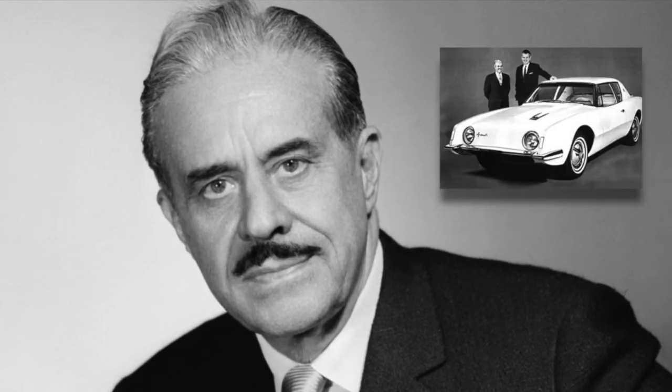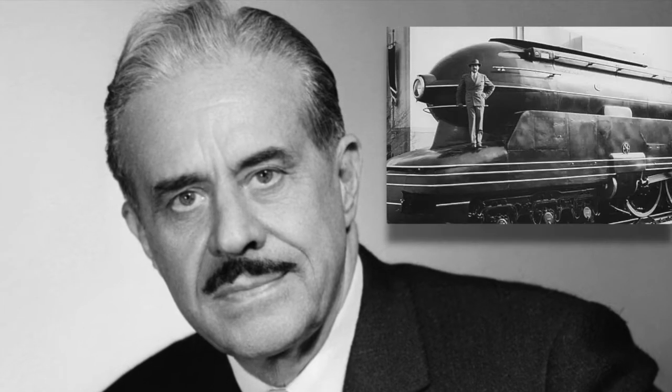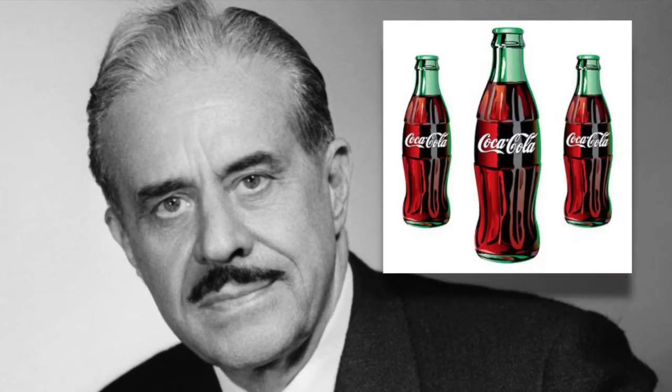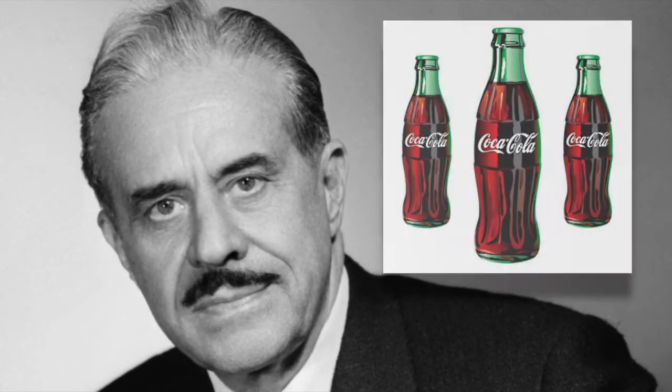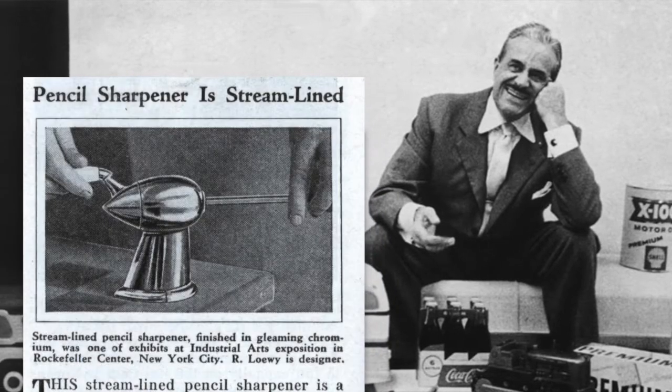Even if you don't know the name Raymond Loewy, you definitely know his work. Some examples include the Studebaker Commander, the Shell and BP logos, the Pennsylvania Railroad locomotives, and of course the Coca-Cola bottles. Raymond Loewy could even make a pencil sharpener look beautiful — and actually, he did.